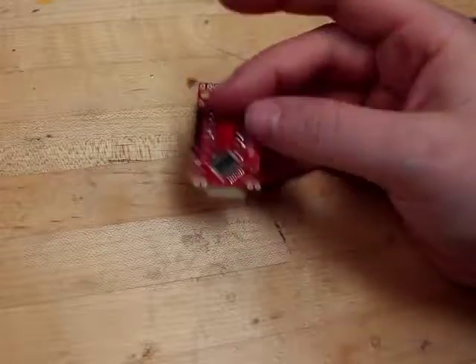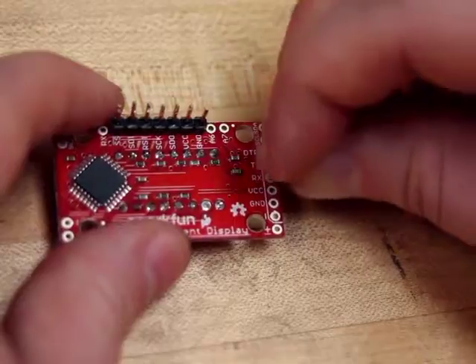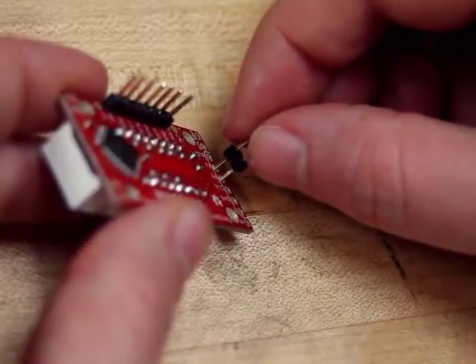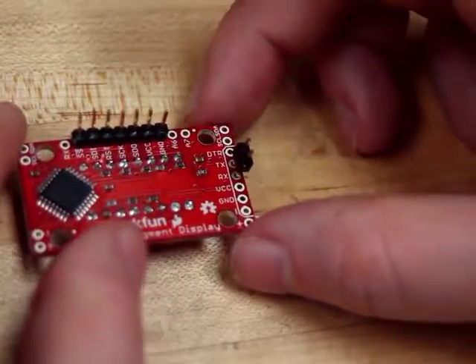Now that the easy part's done, let's take a look at the side connections. Anything we attach to these will have to be soldered from the bottom. This time I'm going to line the long ends of the pins with the connections I need. This will give me some room to get in there with the soldering iron.